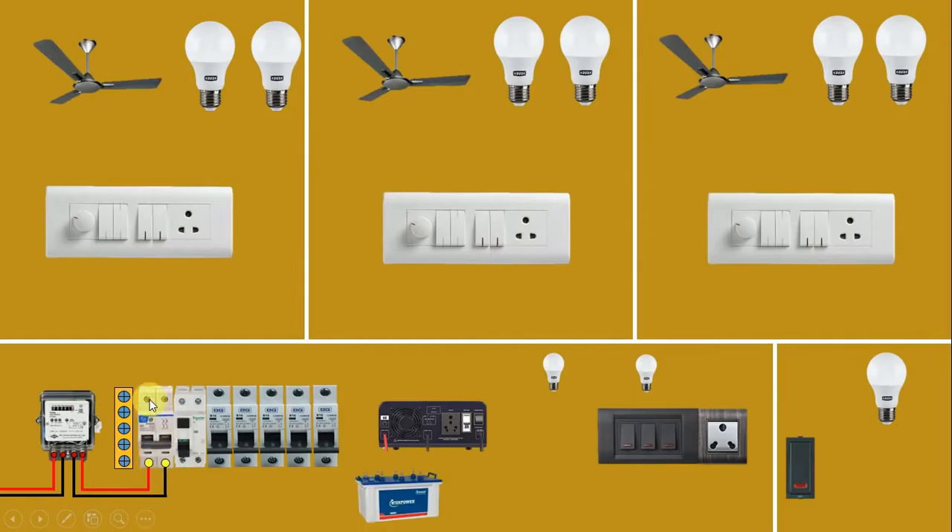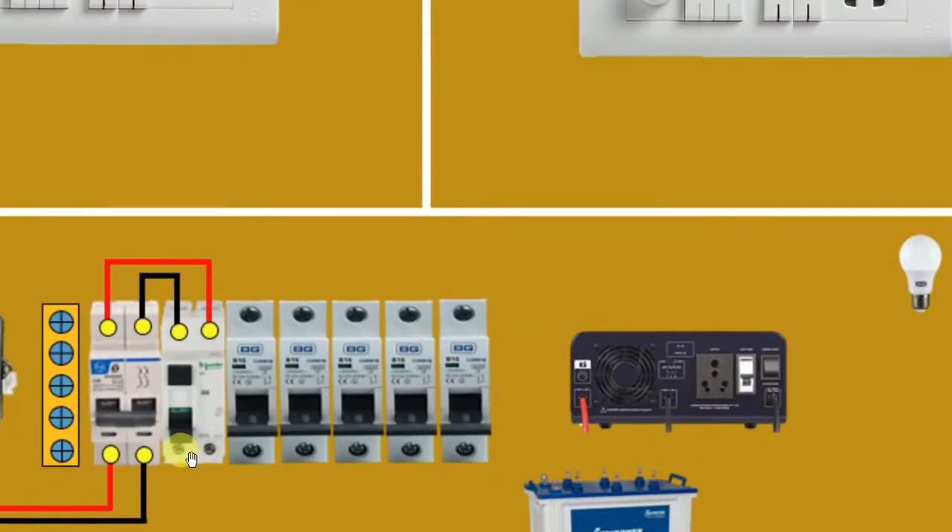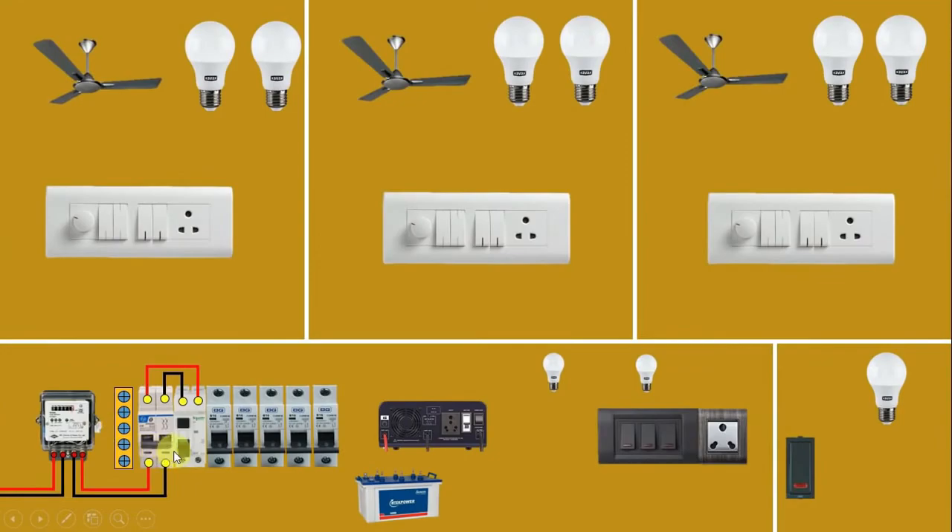In this MCB, connect a wire from the outgoing terminal and loop it to the RCCB, providing incoming power supply to the RCCB. Similarly, neutral supply has to be connected. From the outgoing neutral terminal of the RCCB, connect a wire and connect the other end with the bus bar. From the second terminal, we get phase supply at the outgoing terminal — connect a wire to all the MCBs. Note that one MCB did not receive incoming power supply because it will be used for the inverter.